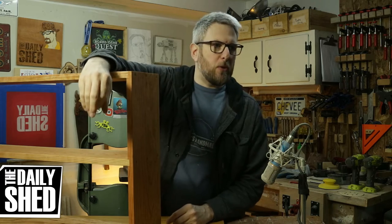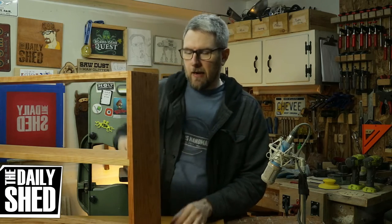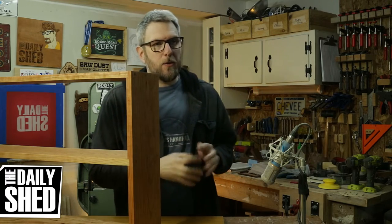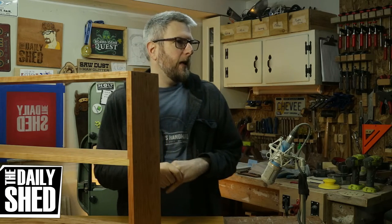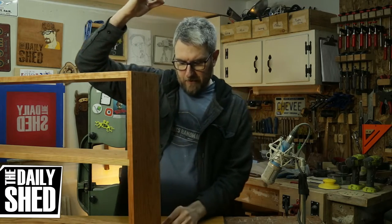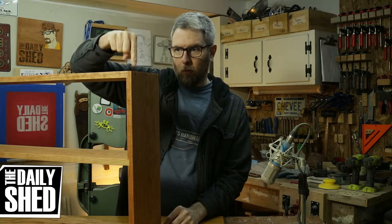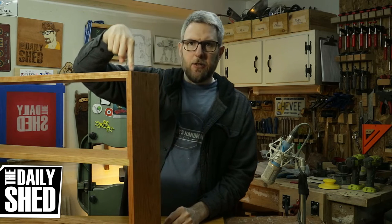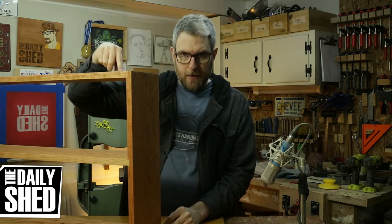I got to spend between eight and ten hours down here this weekend. I know that because I listened to my normal Friday podcast, the Making It podcast, and the after show — about an hour and 40 minutes — but I also listened to the entirety of the new Serial series called The Trojan Horse Affair while working on these shelves.